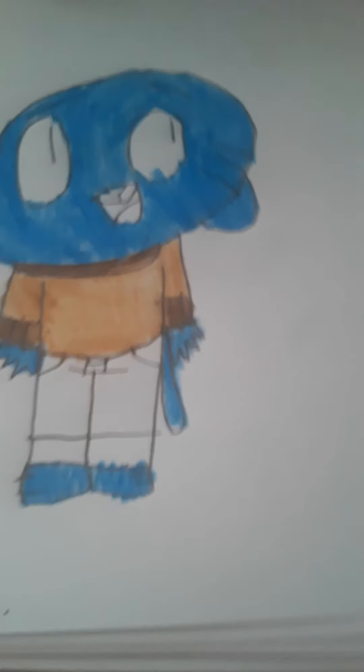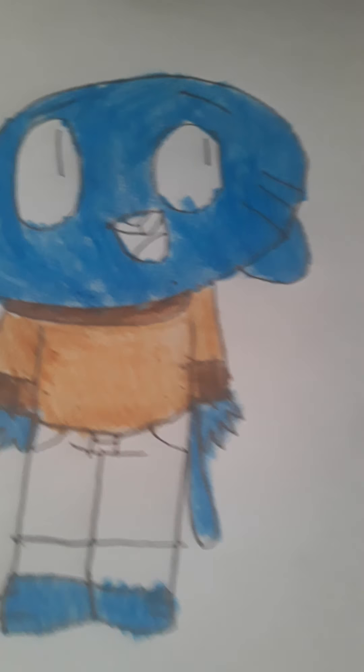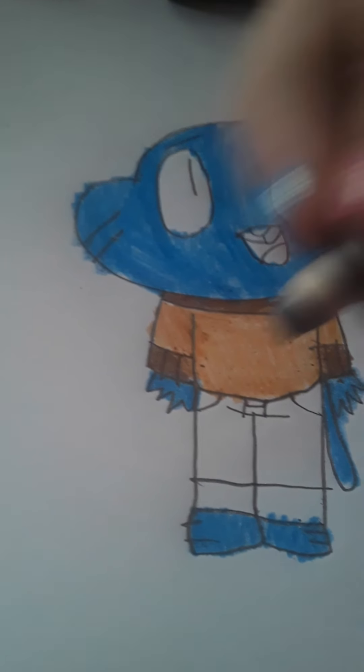And then the next thing you want to do is get the brown and color in his collar and cuffs, just like this.